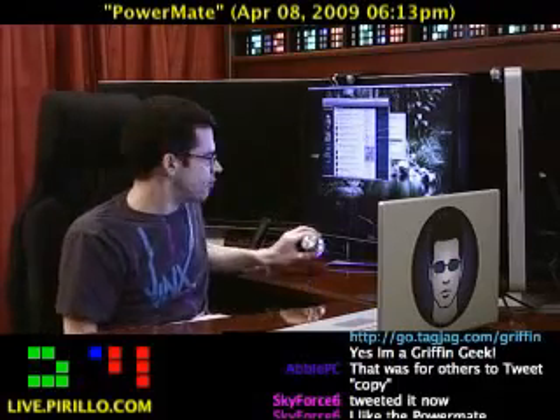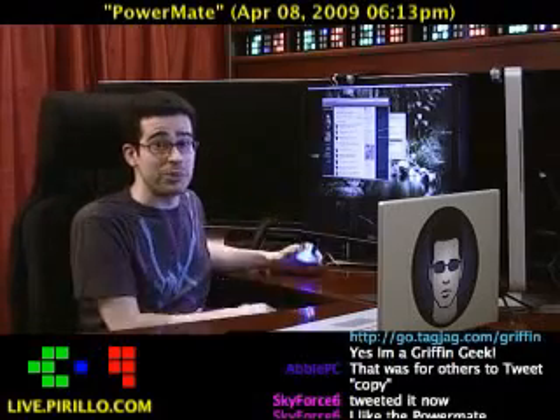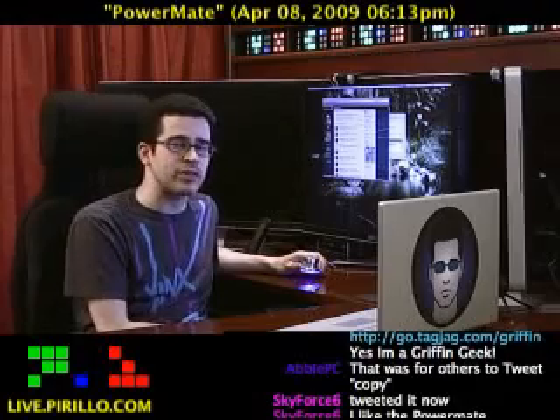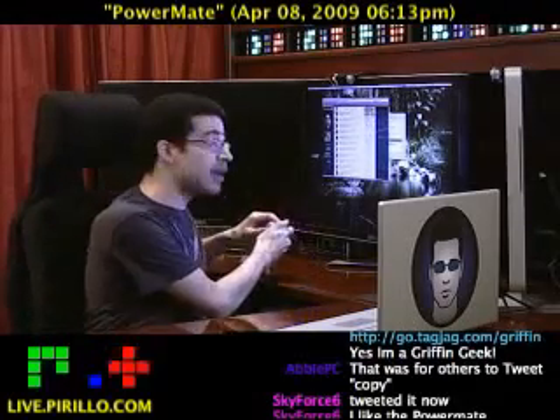It's very configurable as far as a knob is concerned. And it glows, so you know I'm going to like it. This is the PowerMate from our friends at Griffin. Thanks to Dave Delaney for passing me this particular piece of hardware.